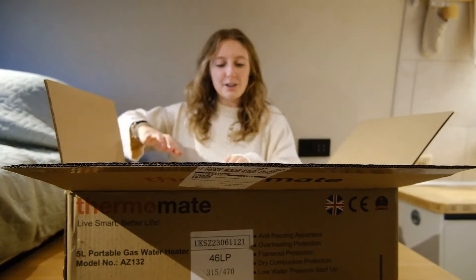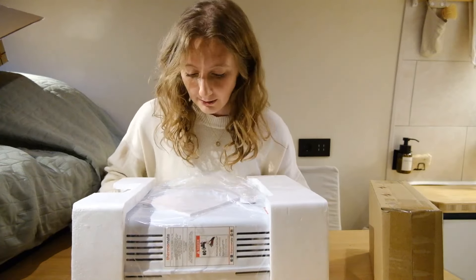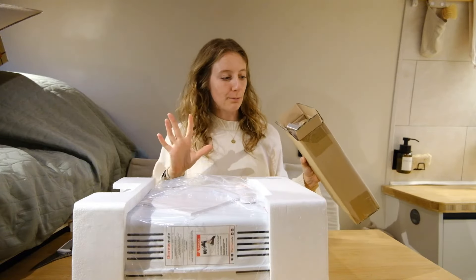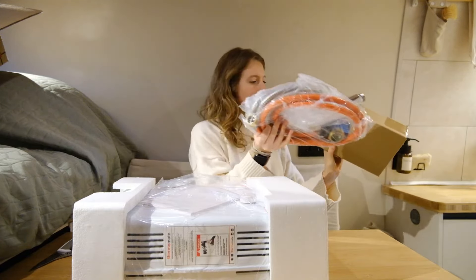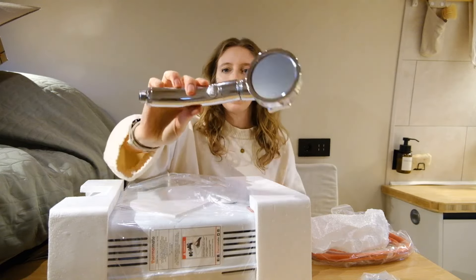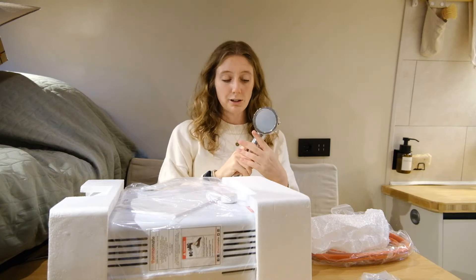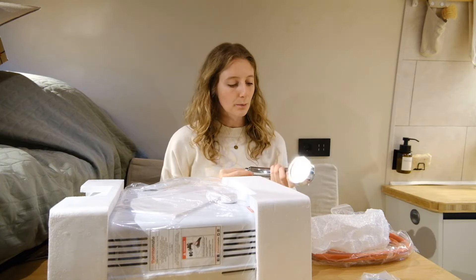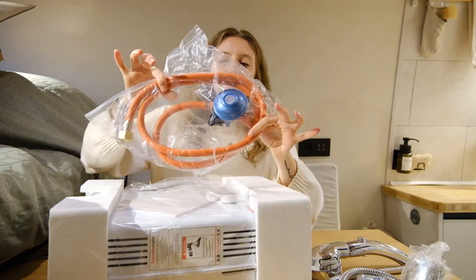I look tiny and this looks huge. Okay, one box. This is the actual heater, I'm assuming. One thing I did see when researching the product is that it comes with a shower and hose — and it is. It actually looks really similar to the one we already have in the van — the same style, which is really good because the one we found uses a lot less water per minute. And this piece is obviously to go on the gas bottle.